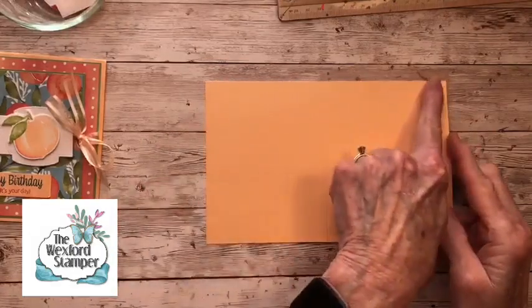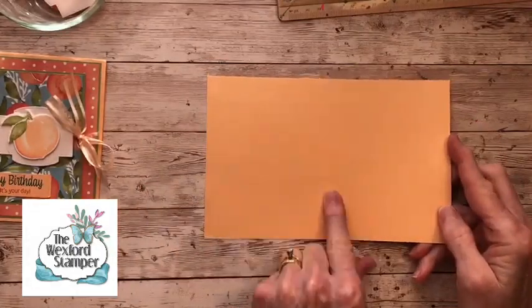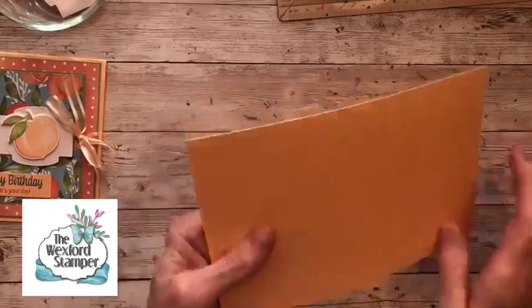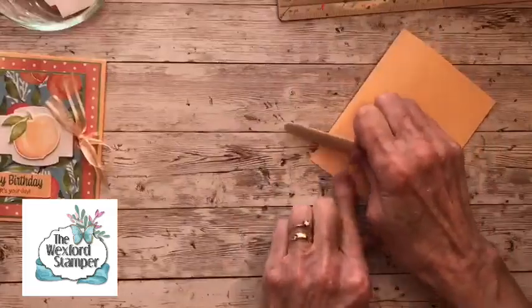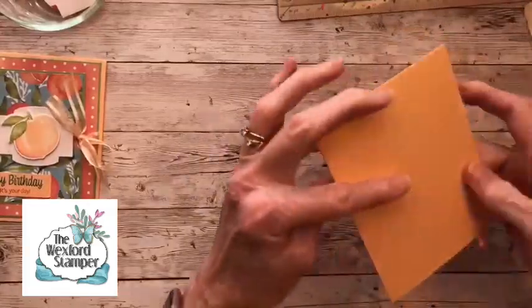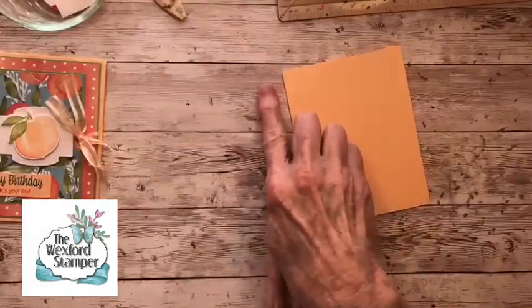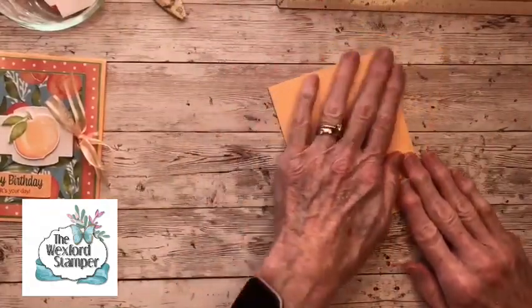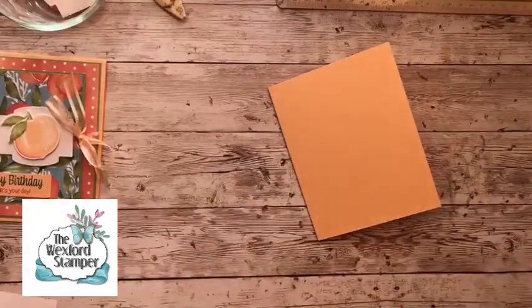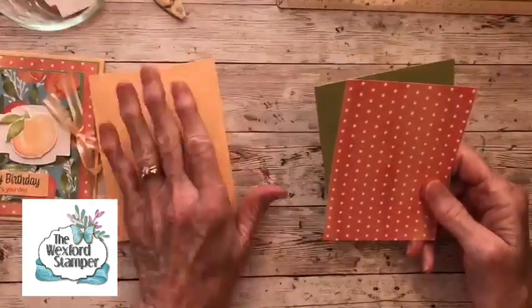I'm going to start with a piece of pale papaya — I know that's one of your favorites, and mine too. This is cut at eight and a half by five and a half, and it's scored on the long side at four and a quarter. I'll take my bone folder and crease that score. We're going to have a regular side-opening card, but you can choose top opening as well.